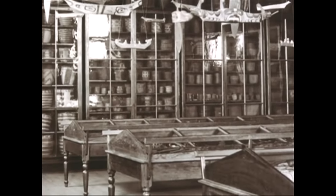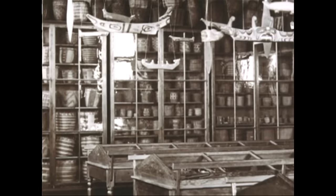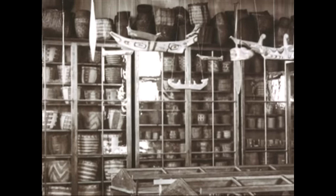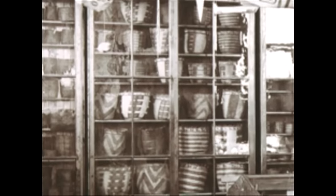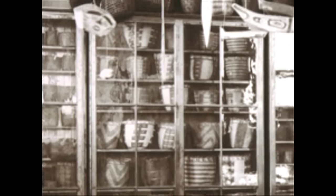I think it was about 1977 that I was visiting the Washington State Historical Society with Italo Scanga and Jamie Carpenter. We were looking at their Indian basket collection, and it dawned on me: wouldn't it be interesting to try to make these baskets out of glass?